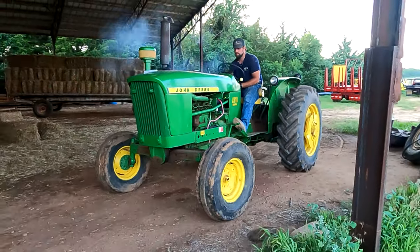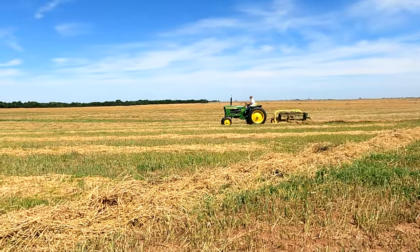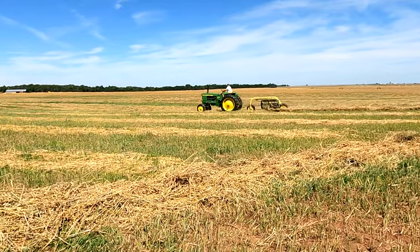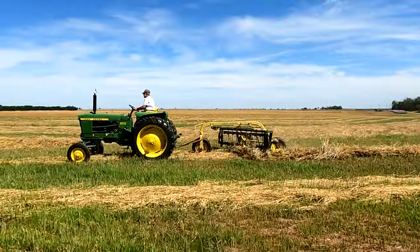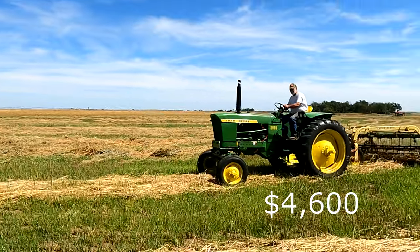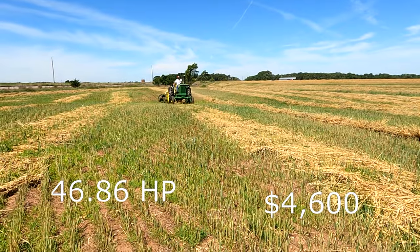Next up, the second smallest tractor we have is a John Deere 2010. We actually have two of these models. They were manufactured from 1960 to 1965 right here in the good old US of A, with an original price tag of $4,600. The horsepower on this tractor is right at 46.86.